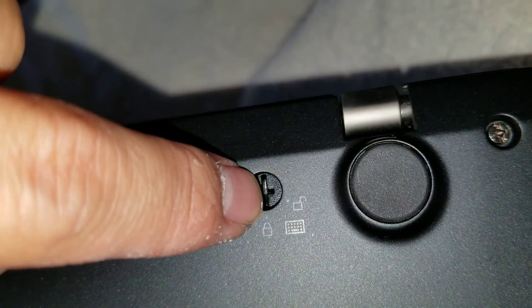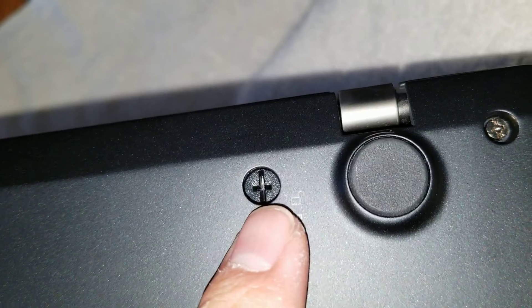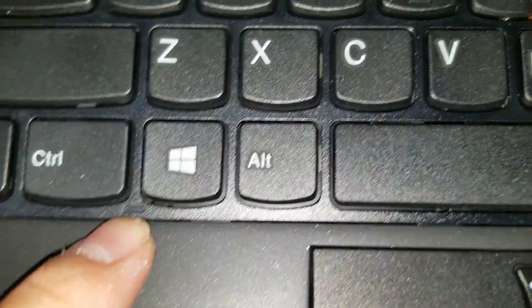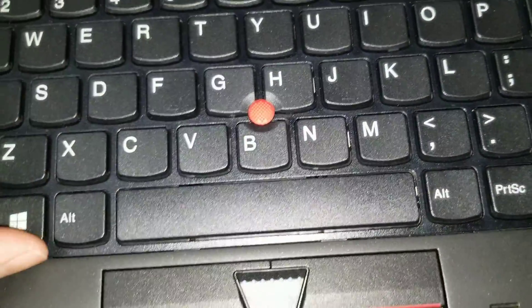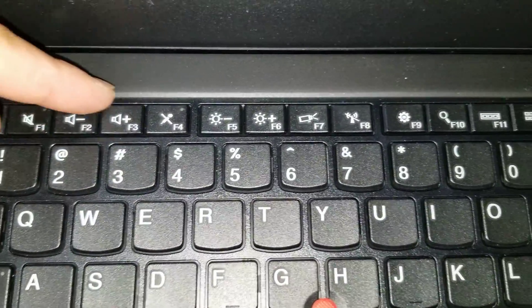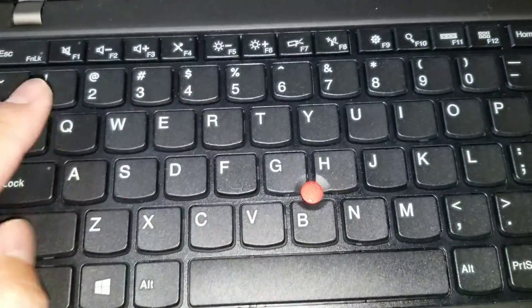You would get either a Phillips or some flathead and just turn it. The way this keyboard works is there's this sliding panel. You can see these little notches here — this actually slides upwards. When you turn that unlock screw, there's a little piece that runs along under the keyboard to make it so you can't slide this upwards. That's what the unlock does.